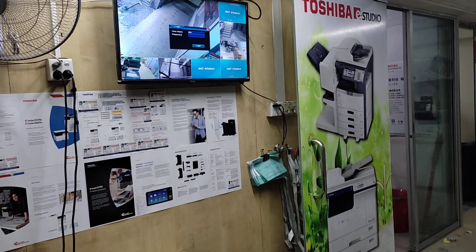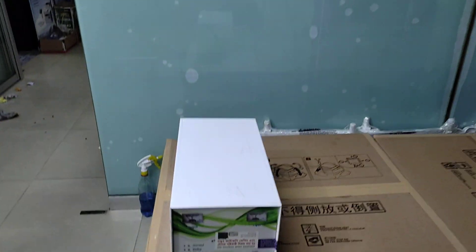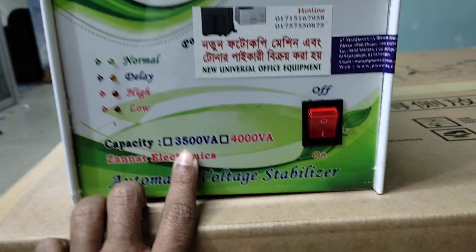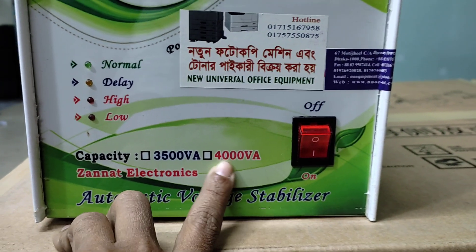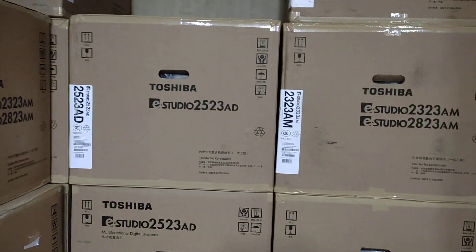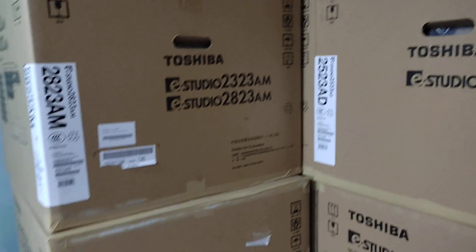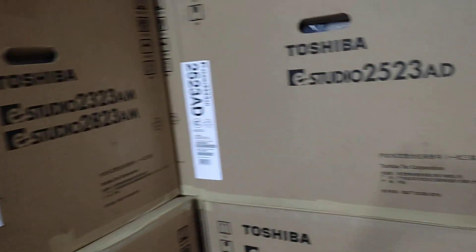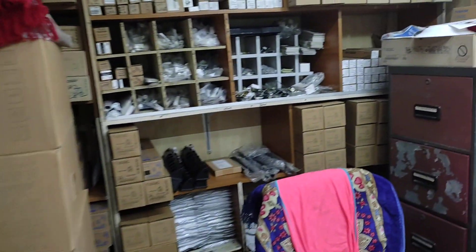I'd like to talk a little bit about the stabilizer and the power supply needed to be tested. Stabilization has been used in this video and we have to make a video and see it here. We have got a photo of the photocopy machine, and there is a significant amount of power in this unit that needs attention.